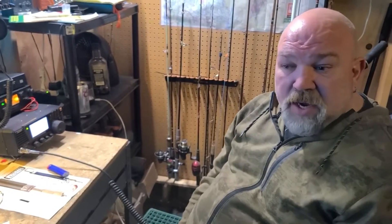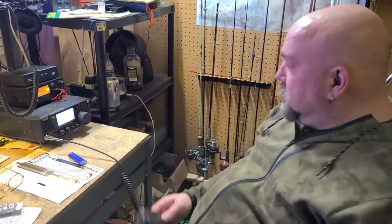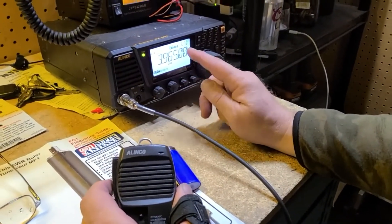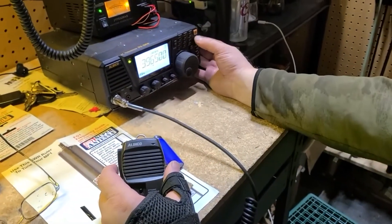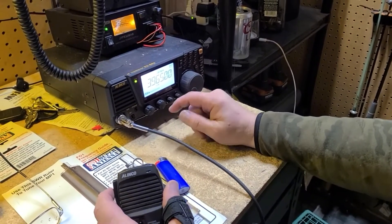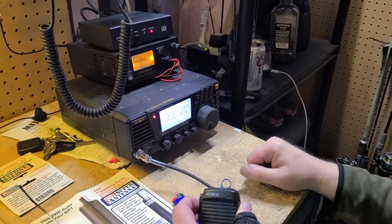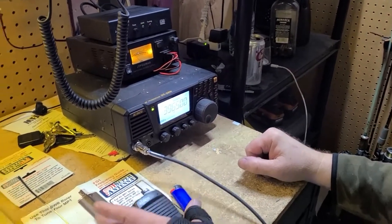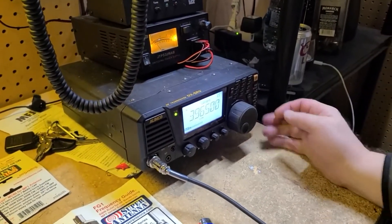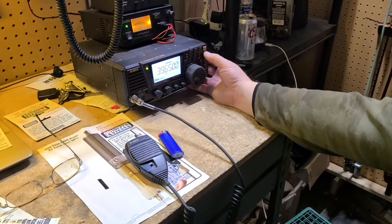That is well within the range of my auto tuner, so I don't even need to pull out the MFJ manual tuner. I'm going to go ahead and show you the final results. We are tuned to 3.965, which is where my country cousin's net is. I'm going to go ahead and change the mode over to AM — we are on low power, 10 watt output — and we'll go ahead and key down and hit the tune button on the tuner. That's how easy it was to tune. We click back down to lower sideband.